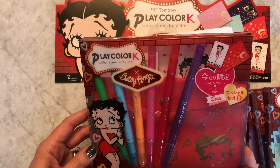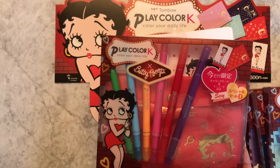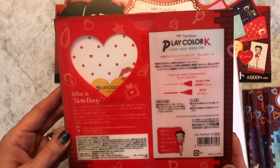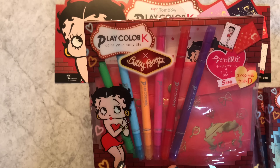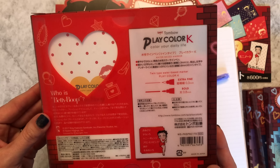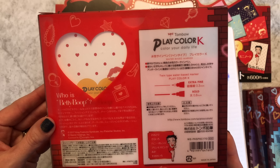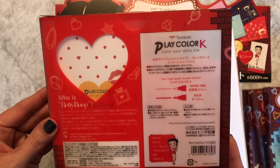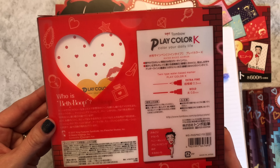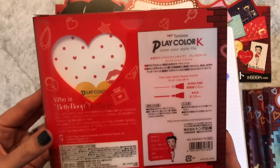And then finally we have 'Sexy' Set D. Yellow green - is yellow green really a sexy color? I don't think so. Anyway, we've got sky blue, honey orange, princess pink, red, and violet.